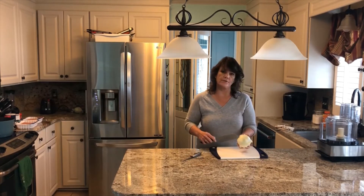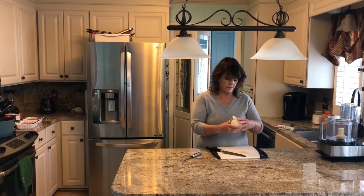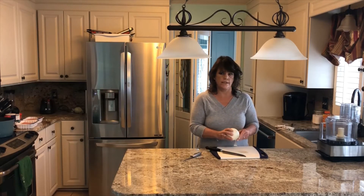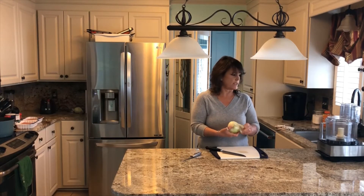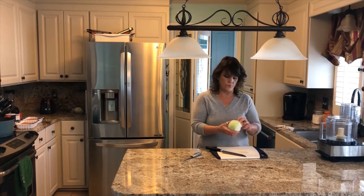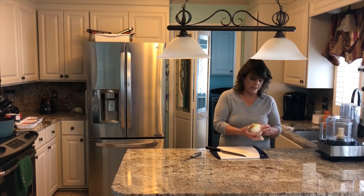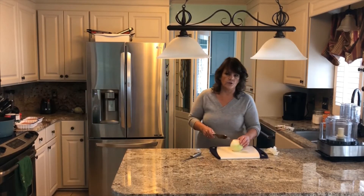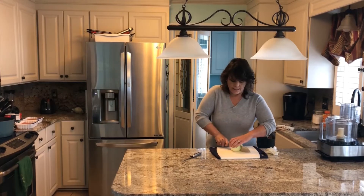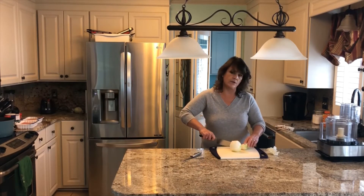You're going to want to take the ends off your onion and then peel it. You peel and quarter your onion, divide it into fourths, and then you're going to use your food processor to chop the onion pretty fine. But again, if you like big chunks of onion in your chili, by all means you just do it to your taste — there's no right, no wrong.